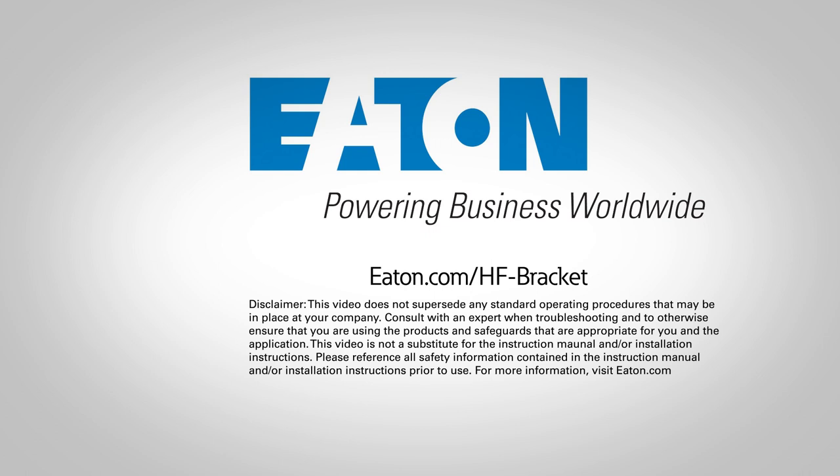For more information or to request samples of Eaton's Beeline Series Hands-Free Box Support Stud Bracket, visit eaton.com/hf-bracket or contact your local Eaton Beeline representative.